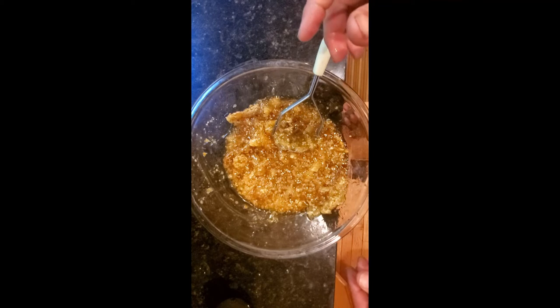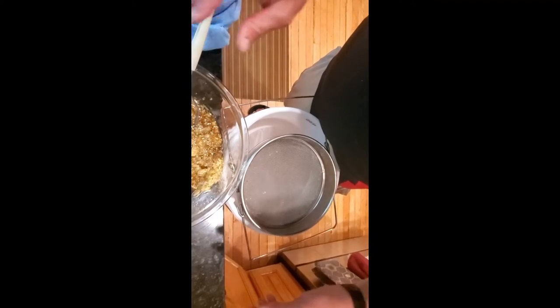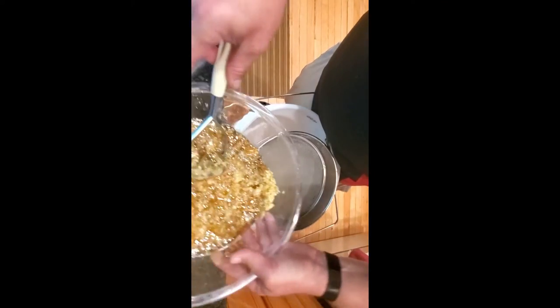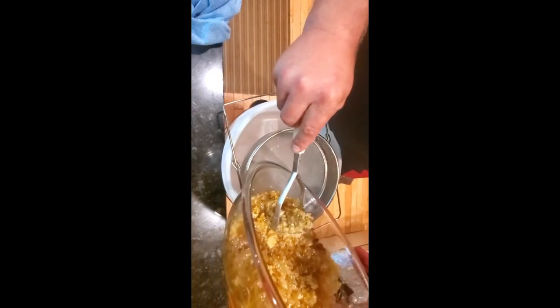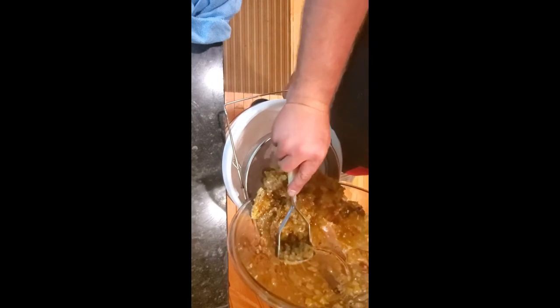Well, that's good for this batch. Now let's see what happens next. Now that I have crushed it down, I'm going to go ahead and put it through a strainer here. I'm just going to scoop it into here.